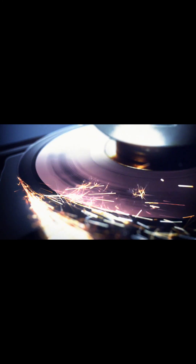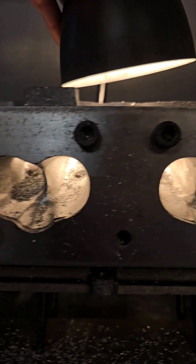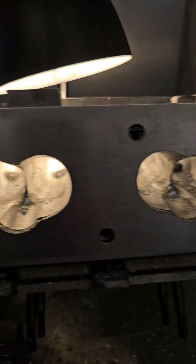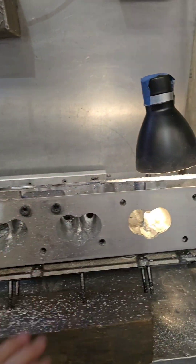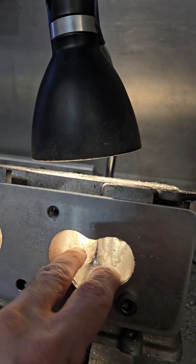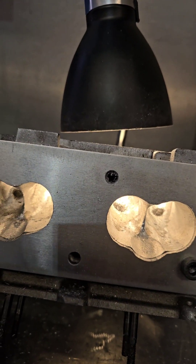All right boys and girls, we're up to part five of this RV porting series. All right, that's pretty close — they're all matched up now. Pretty good. So we're going to remove this template now and then we're going to go into the port and sort the bottom of the divider out and start blending the rest and also getting the roof profile right.